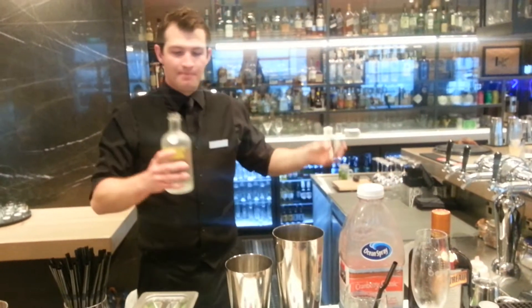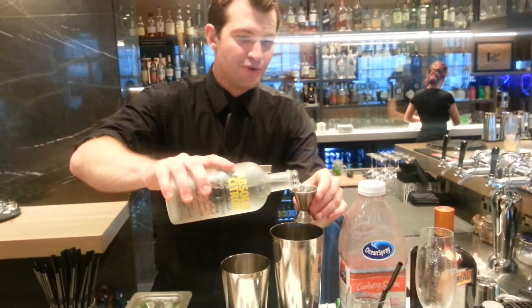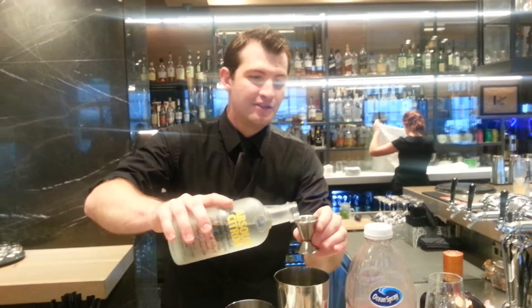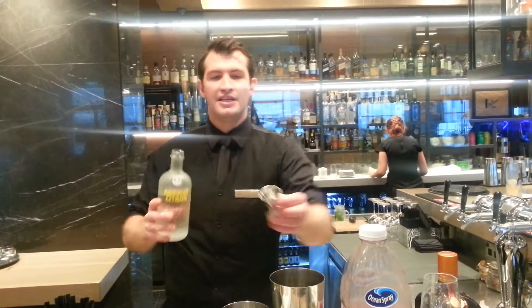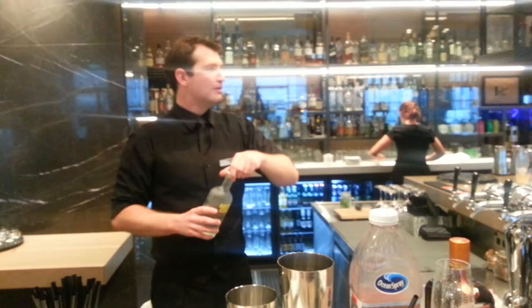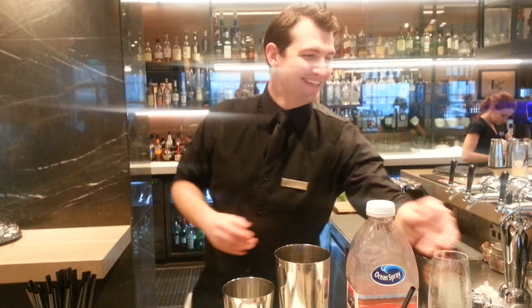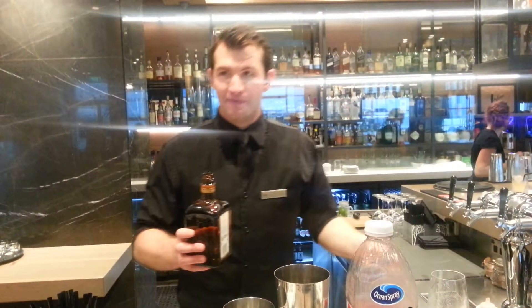Next step: Citron Vodka. We use Citron Vodka just to enhance the citrus taste in the drink. I'm going to use 45ml of Citron Vodka, which is 30ml and 15ml. You don't need much more — we've definitely found the right balance.